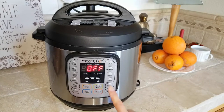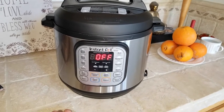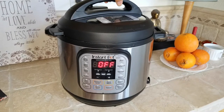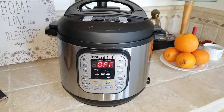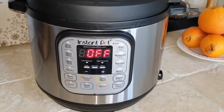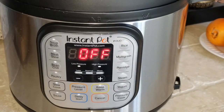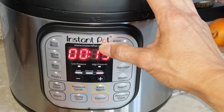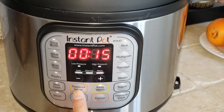Every time you plug this in, it will say 'Off.' For example, if you want to cook rice, press the rice button right here — it shows 15 minutes. You can change between low and high pressure by pressing the pressure level button.